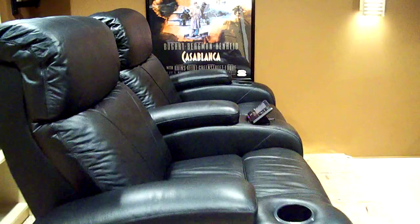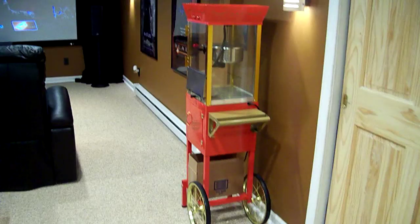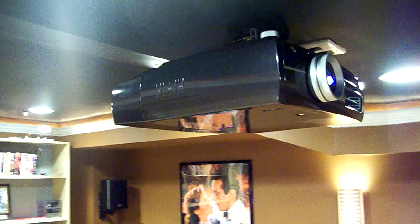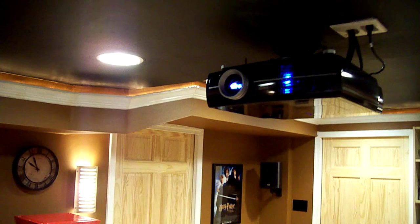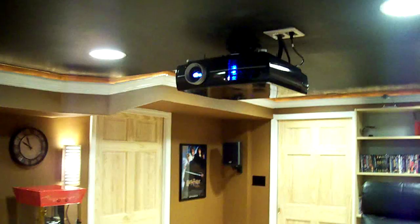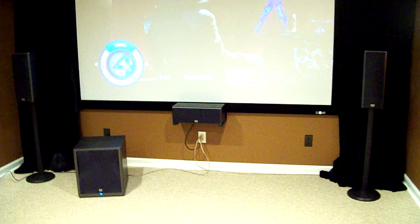We also have our popcorn machine that we use quite often — part of the movie ambience. We also have an Epson 7500UB PowerLite front projection projector. It puts out an image in up to 1080p that you'll be seeing in a few minutes. And finally, we have a 7-speaker Onkyo THX-rated home theater system.